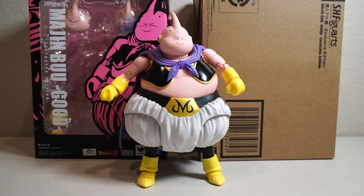As it says around the box, it just says 'Good' — it should say 'Good version' — but this is Majin Buu Good exclusive edition. I got this at Comic-Con SDCC 2022 and he was pretty tough to get. I have some thoughts on this figure — we're going to go into paint, detail, articulation, and accessories.